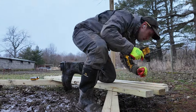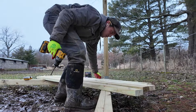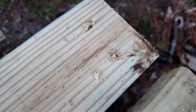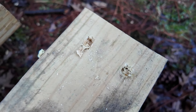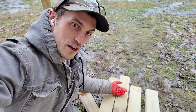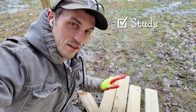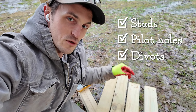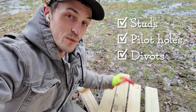It's just something I like to do. I don't know if it's original, but if it is, you heard it here first. So now I have studs with angled pilot holes and a little divot for the head of the screw to sink into the stud without splitting the wood.